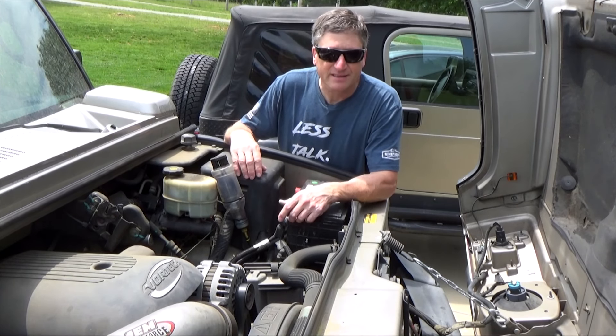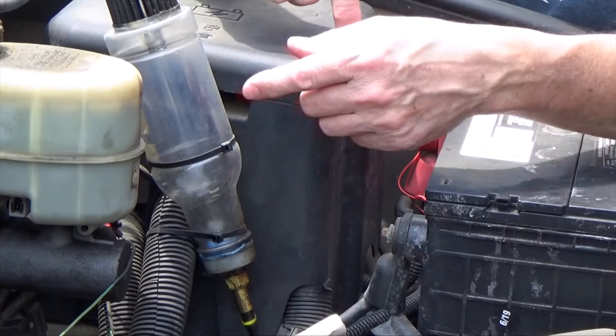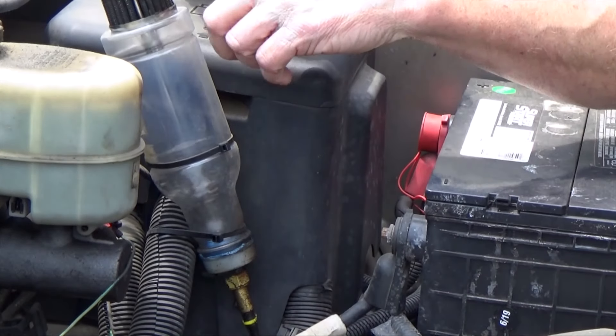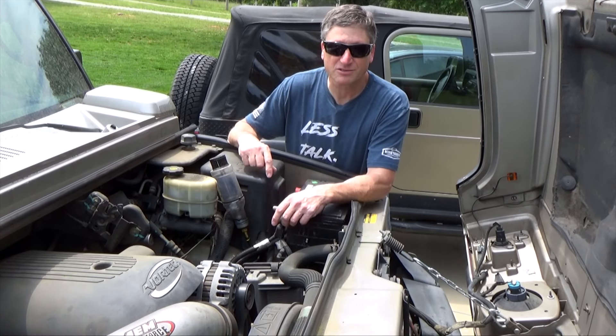So it always leaked. I was going on a beach trip in North Carolina and I really didn't want my stuff leaking gear lube on the beach, so I made this quick temporary expansion tank out of a plastic bottle, a barb fitting, and a breather. Well, that was ten years ago and it's starting to leak again, so it's time for a permanent solution.